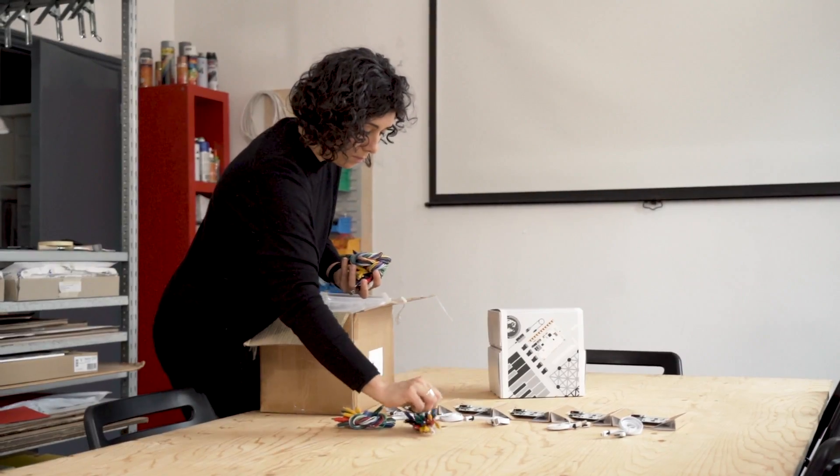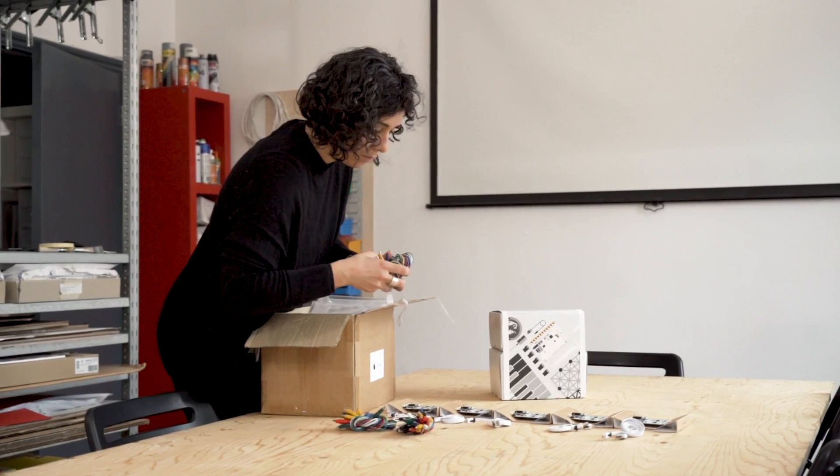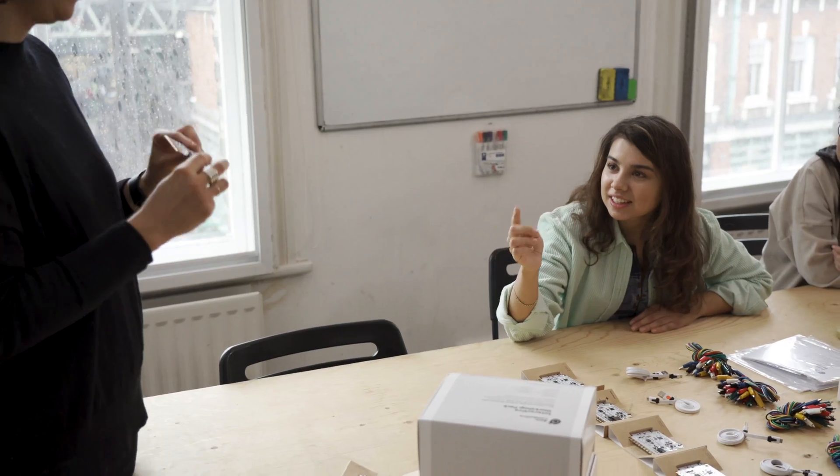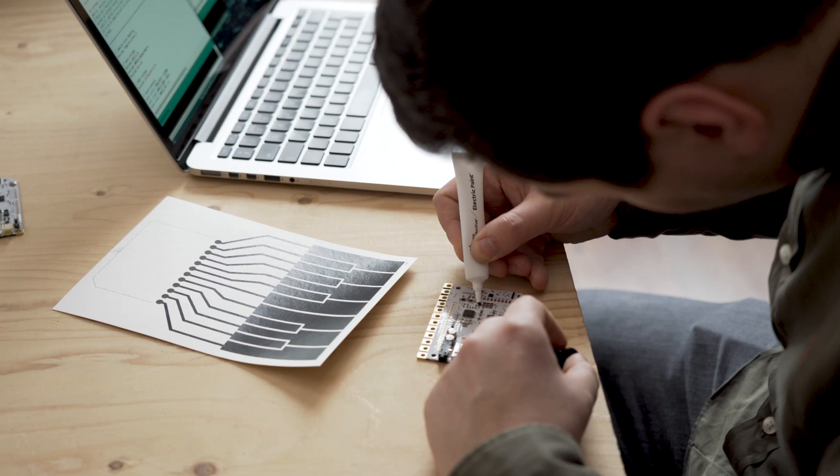In 2017, we created the Touchboard Workshop Pack to give workshop leaders a tool that made the touchboard accessible to a wide range of audiences. And after countless workshops and incredible projects, we're making it even more powerful.